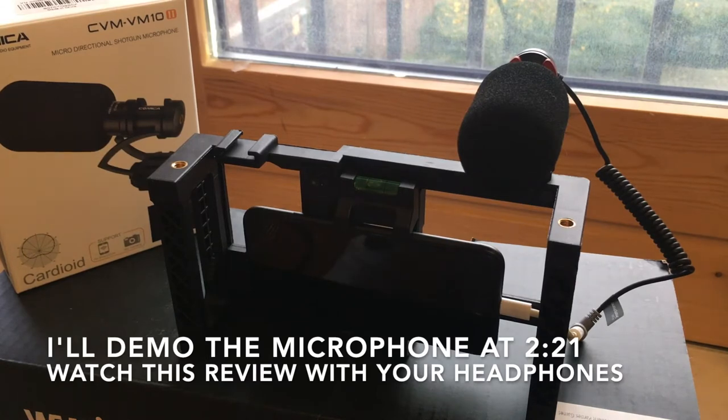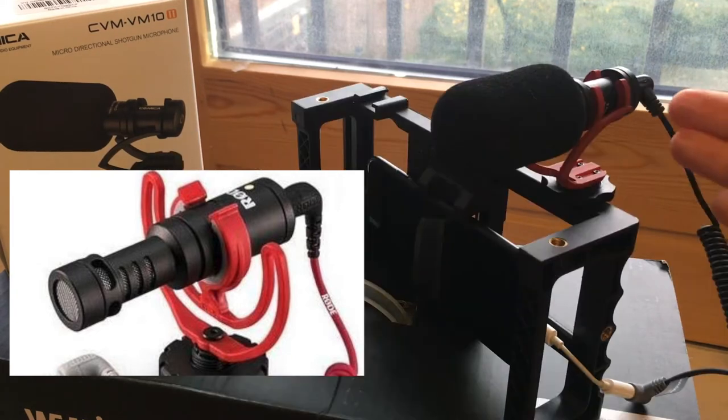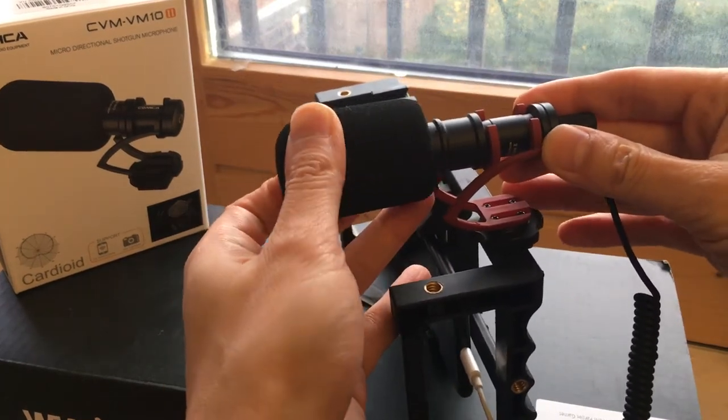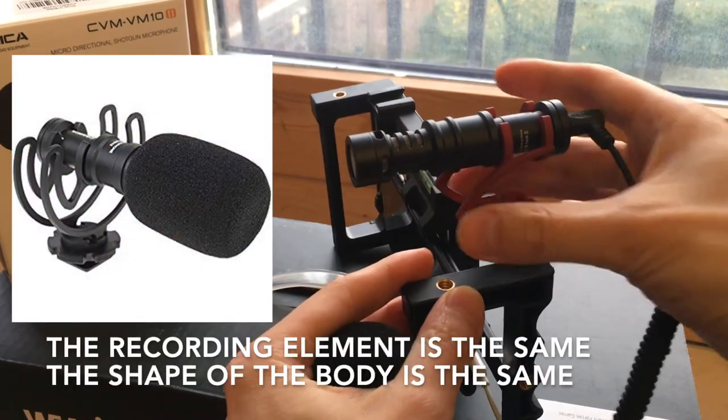The microphone comes highly recommended on YouTube, even in comparisons to the Rode Video Micro Mic. I just want to show you what's new. If you look at the version Mark I and Mark II, the only main difference you see is the stand.